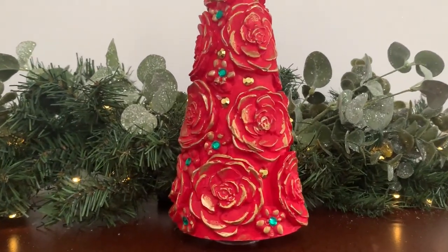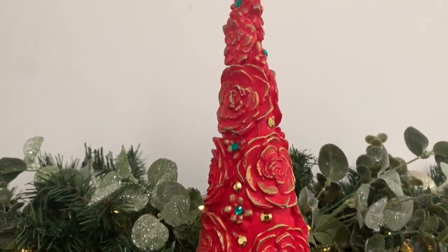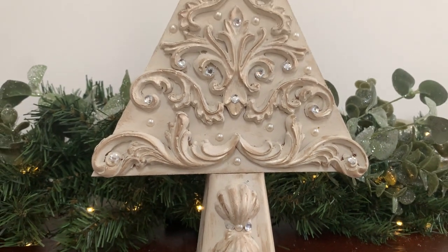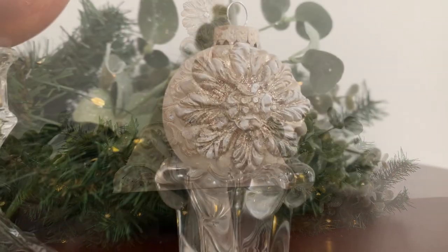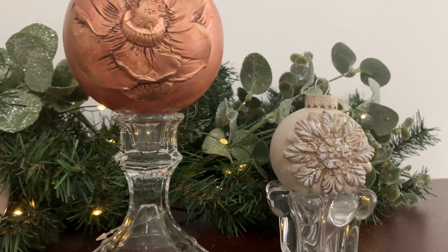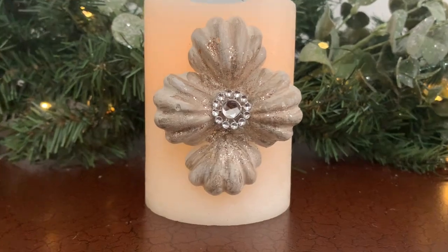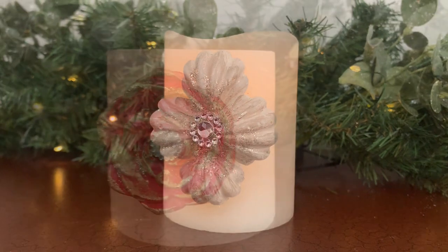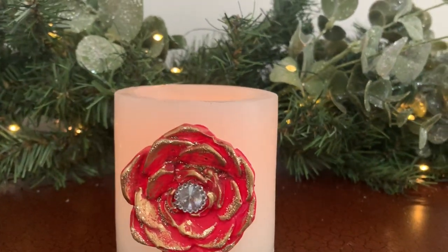That was just a few ways to use these embellishments that only cost pennies to make. You really do need to give this technique a try — anyone can do it, and you can be so creative and customize them for your own style. I will definitely be using these in future projects, so watch out for that. Make sure you subscribe and turn on notifications so you'll know when a new video is available. Thanks for watching, and keep making pretty things!